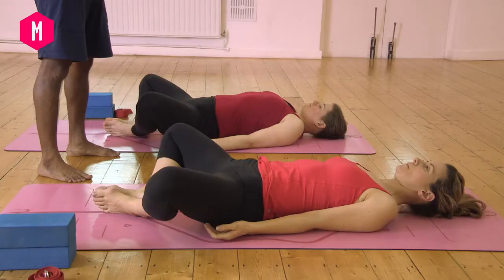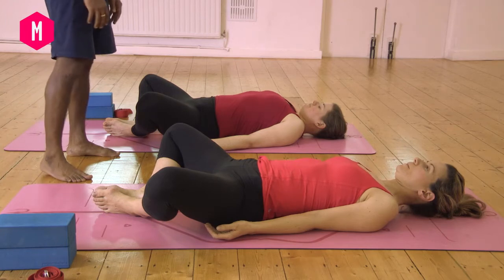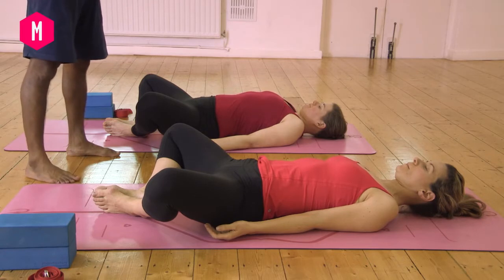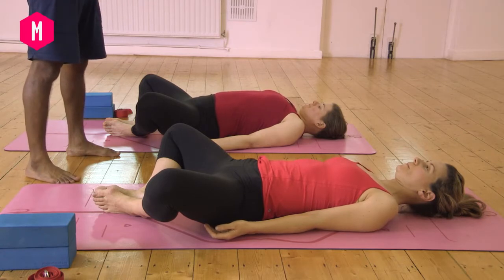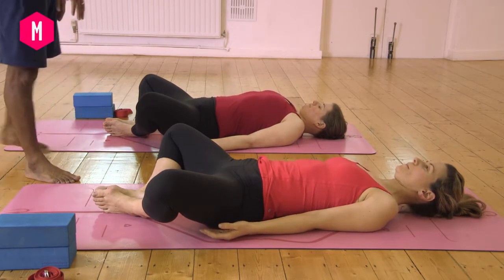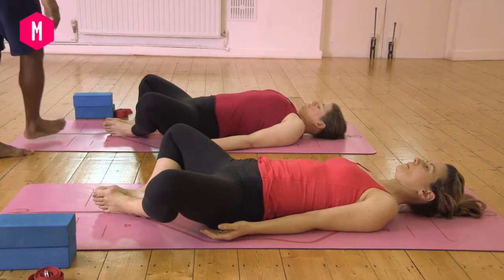Really start to turn up the breath. Here in the posture you're supported by the ground beneath you — really allow yourself to be supported by the ground. Really let go and feel the expansion and contraction of the ribs, the intercostal muscles, the expansion of the lungs as an effect of the breath.